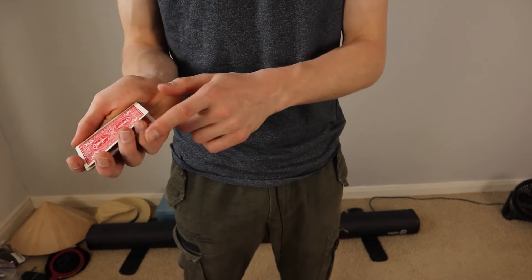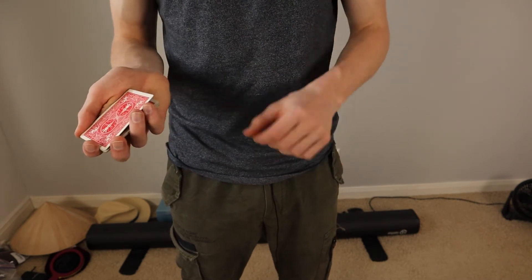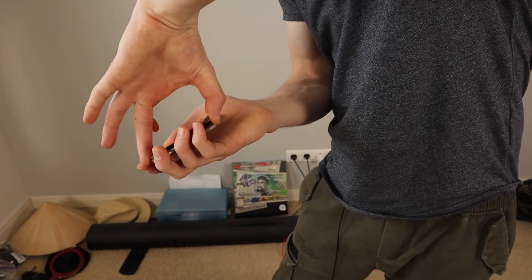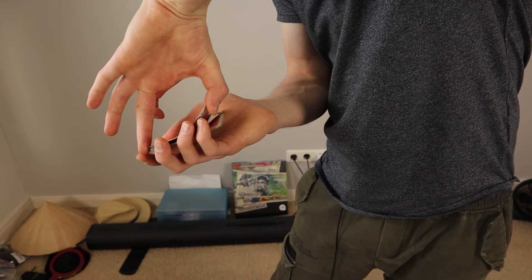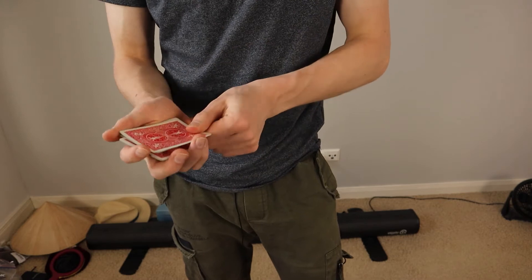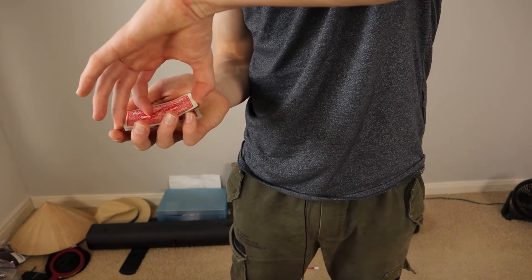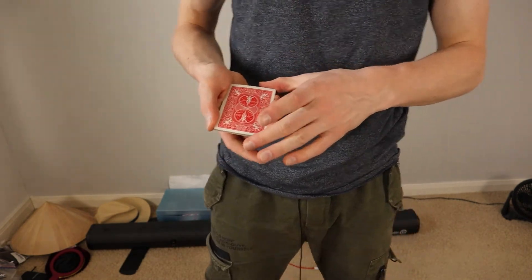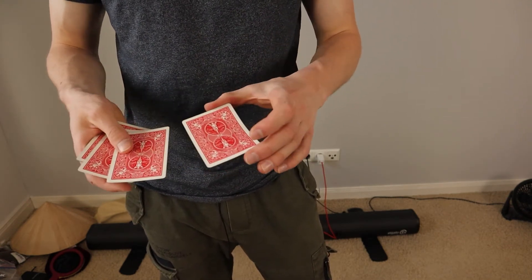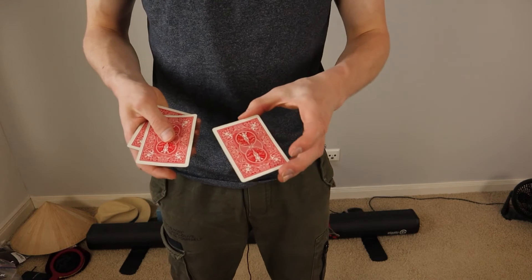Here's another secret move: you still want to hold your pinky break after showing those first cards, but now you want to get one more card. Hold into biddle grip, then what I like to do is count one more card off with my thumb and get it into my pinky break as well. So you now have three cards in your pinky break. Get two cards, count one more card with your thumb — this might take a little practice — then go into biddle grip once again and do this move. But this time you only do it once, not multiple times.